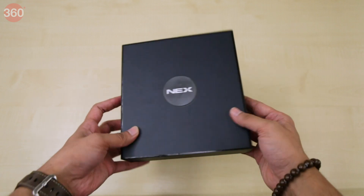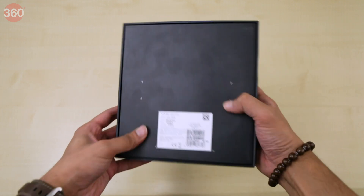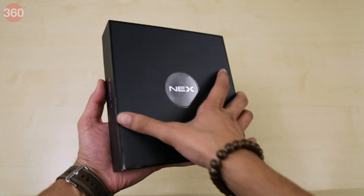The packaging is simple yet classy. The phone's name can be seen on both sides, while the back of the box that we have is blank. Now let's go ahead and open the box.